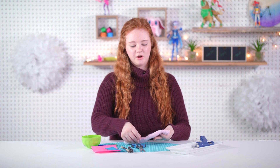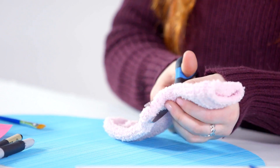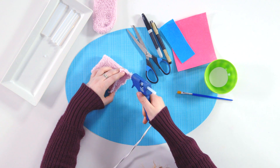We're going to start by cutting our fuzzy sock. You're going to want to cut it on a straight line just before the heel. And again, just get an adult to help you with this part. So once we've cut the sock, we're going to glue the seam. You're just going to take your hot glue and go along the edge.